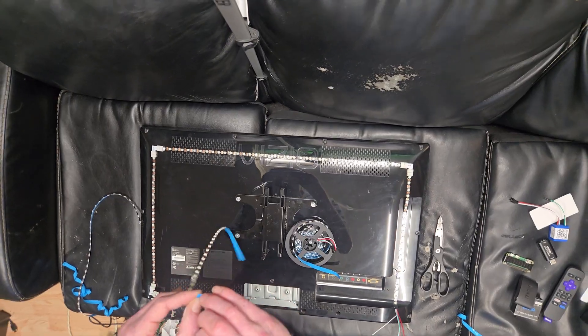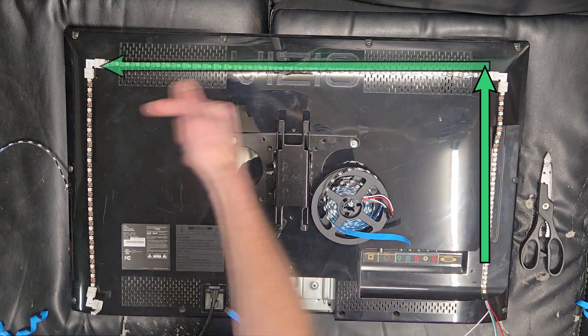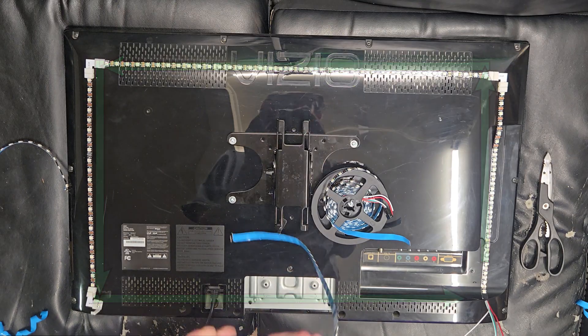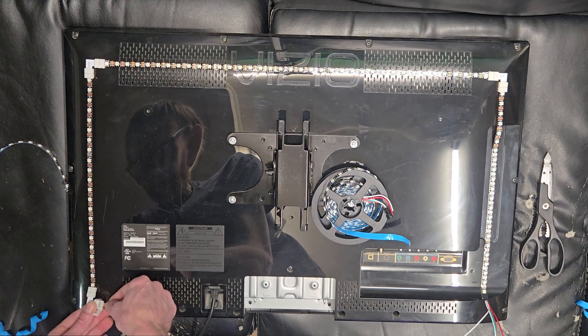Hold on — don't we have a solder joint on this end as well? So we're going to take one more LED and cut there so that we can cut off the one with the solder joint. Normally I would just solder wires on there, but I'm trying to show how to do this the easy way. Just to double check, we've got our length correct — same length as the top. Arrows pointing this way, this way, this way — and now we need to go this way, so our arrows are going that way.